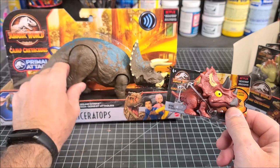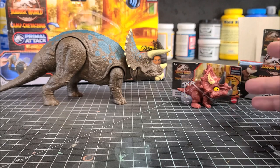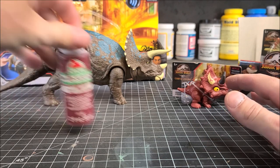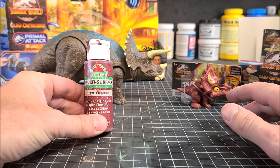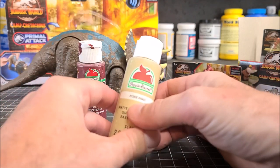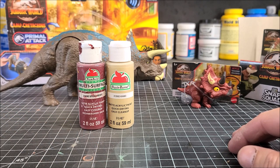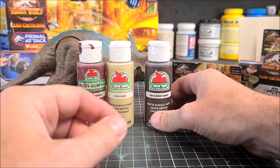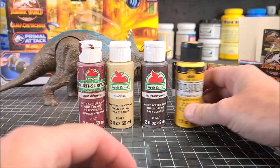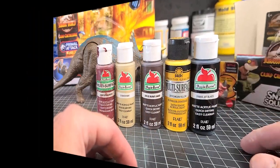I'm going to keep the colors real simple for this repaint and I'm not going to be using the airbrush — just painting it all by hand. The first color is Spiced Berry for the main body. Then I've got Khaki for the deco and stripes, Burnt Umber for the horns, yellow for the eyeball, and black for the pupil. Really basic — no airbrush required.